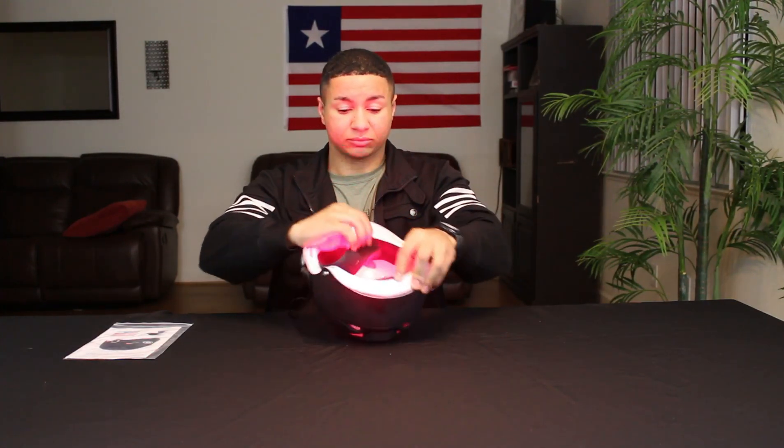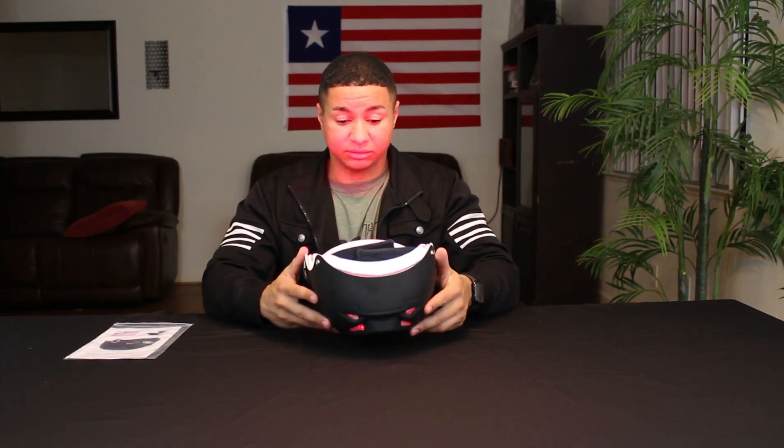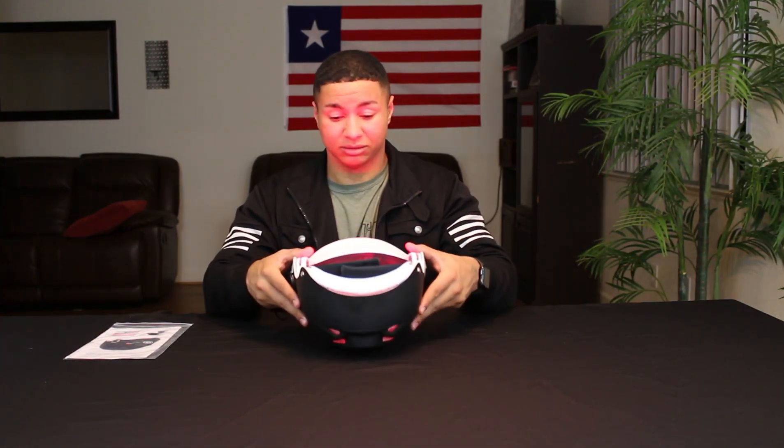I'm going to go ahead and try this on. It looks small but it actually fits pretty well. In the manual, it says you want to leave it on around 20 to 30 minutes, no longer than that. Since you're just starting out, use it about three to four times a week until your scalp gets used to it. I'd suggest using it about 20 minutes, take it off, see how you feel, then try it the next day.